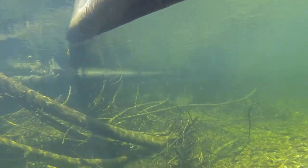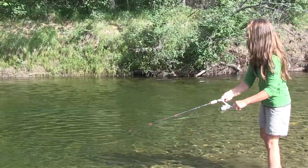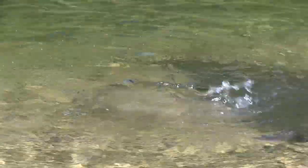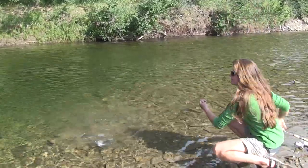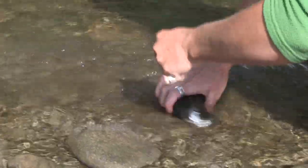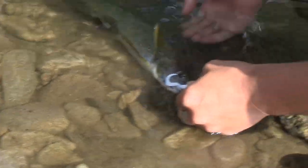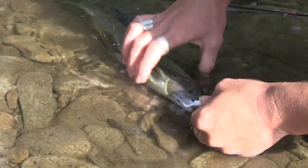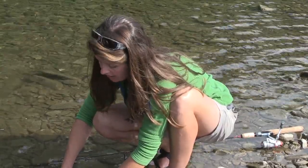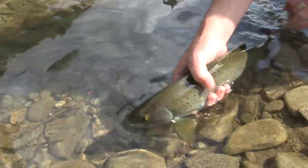I think we have a fish! Nice one. When you're landing your fish, I like to keep them in the water as much as possible. Look at this beautiful fish — nice big dorsal fin. Sometimes you can just remove the hook with your fingers. And we want to hold them in the water.